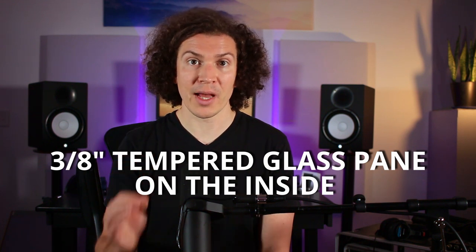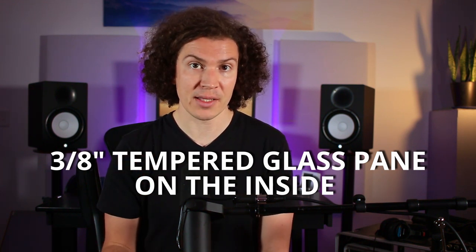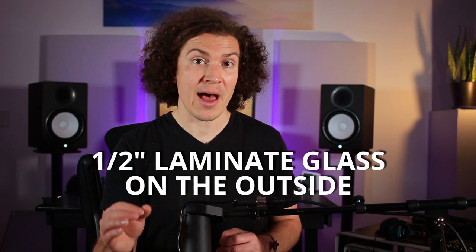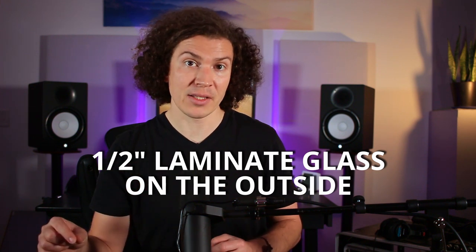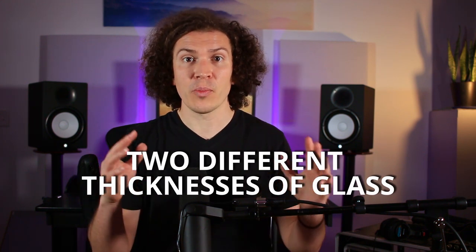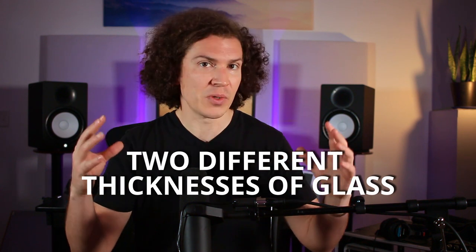We're going to start by putting a three-eighths inch tempered glass pane on the inside of your studio. Then you want to use half-inch laminate glass on the outside. So: three-eighths inch tempered glass on the inside, and half-inch laminate glass on the outside. The main important thing is that you have two different sizes of glass, and two different types of glass, to help reduce the coincidence frequencies and acoustic holes — which gives you better acoustic isolation than if you did it any other way.